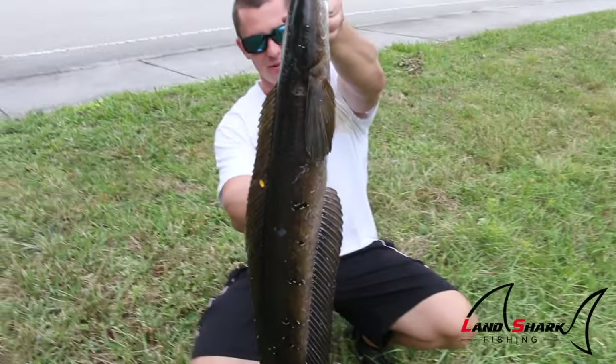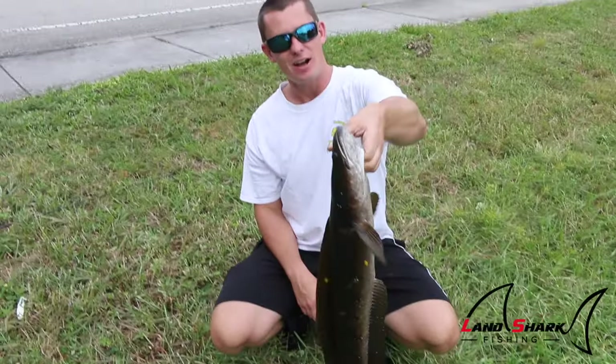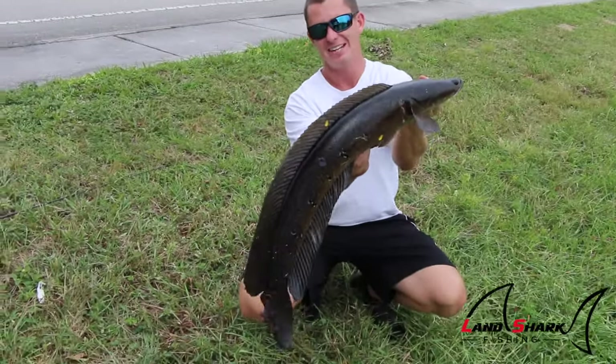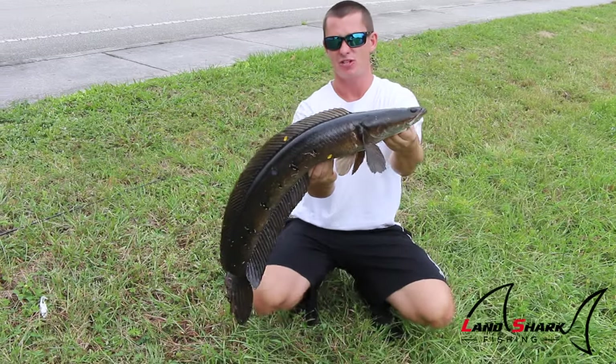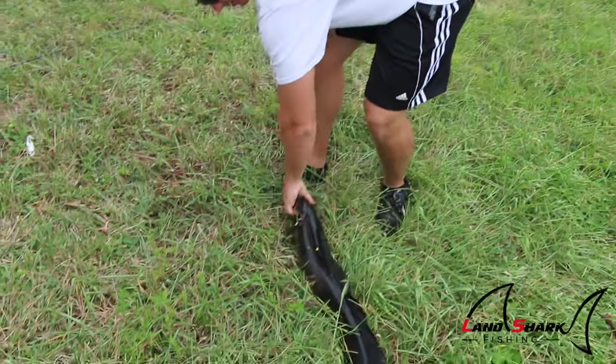And another one! Right around a six pounder on the white horny toad. Pulled up on this little canal right here and as soon as it hit the water. These are really dark fish today — not light at all. That's a nice one.